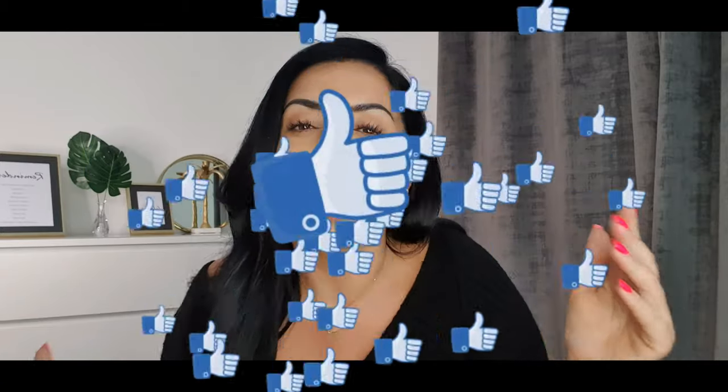Once again thank you for watching guys, and if you found this helpful let me know — give me a thumbs up. If you've got any questions just leave them in the comments below and I will reply. Please don't forget to click that subscribe button. I'll see you in the next video.